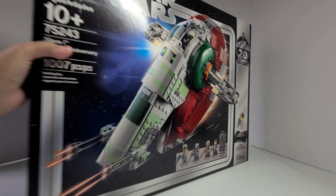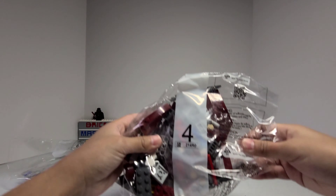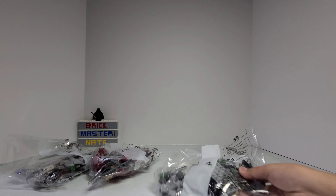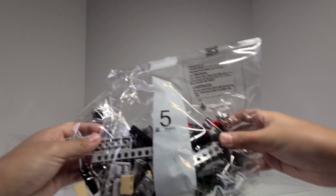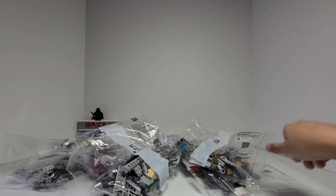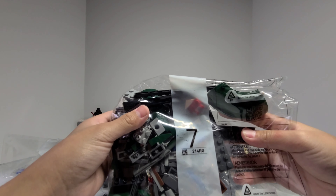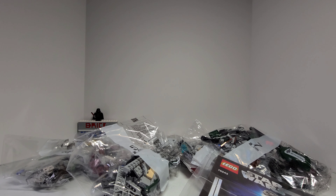Let's cut into the box. Here we have bag 8, bag 4, bag 6, bag 1, bag 5, bag 3, bag 2, bag 7, and a packet of instructions and stickers. Okay, let's get to the speed build.